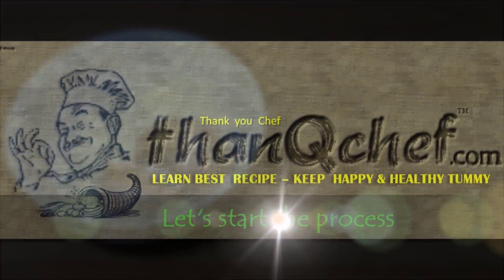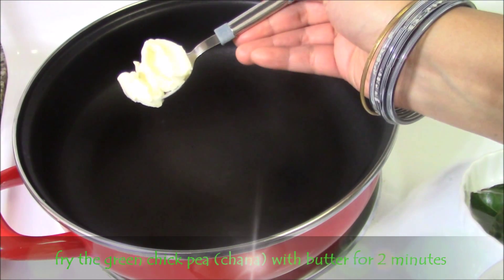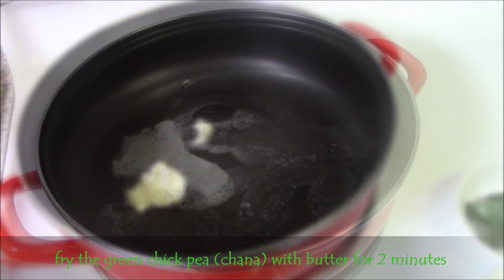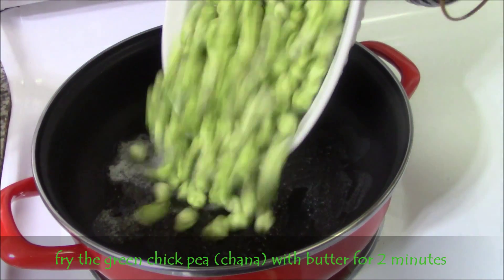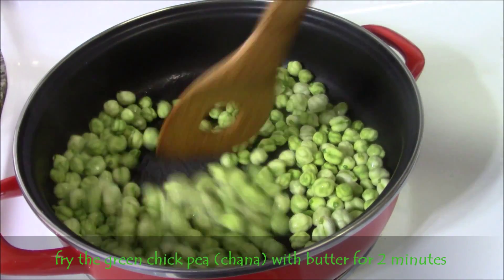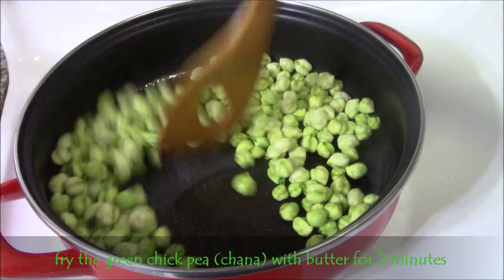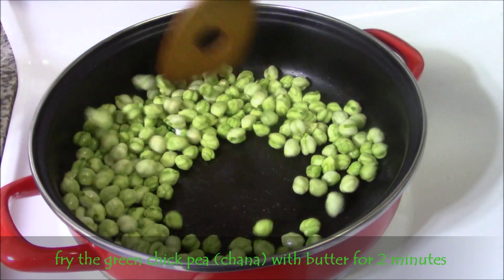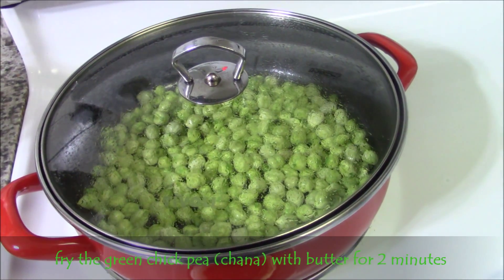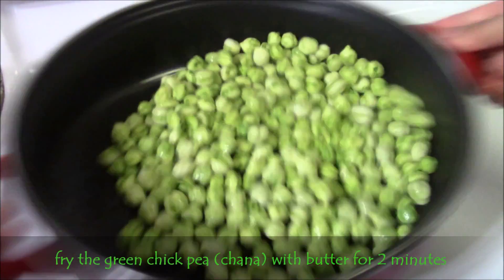Now let's start the process. Heat the pan and add the butter and let it fry for a few seconds. Then add the green chickpeas and fry them on a low to medium flame with a lid for two minutes. In between mix well and fry them until the channa becomes soft.